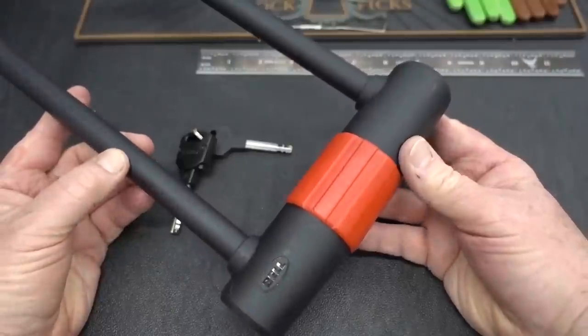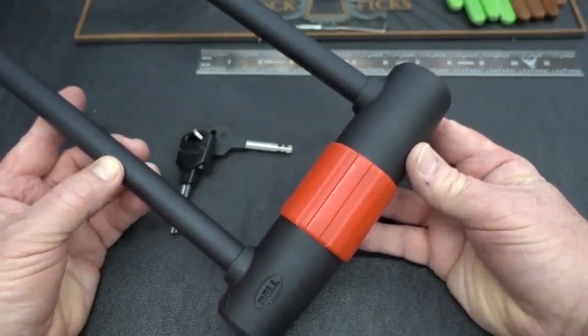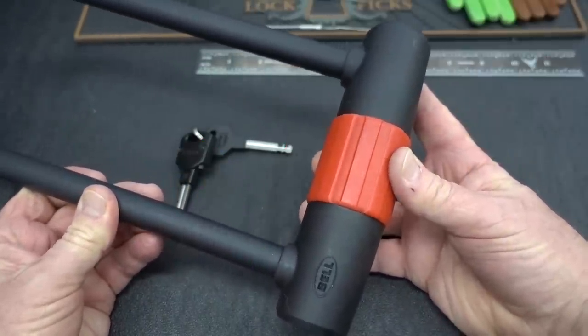All right, guys. This beast is the Bell Sports Catalyst 750 Bicycle U-Lock. Quite a title. They rate this security level 5 out of 5 — Bell's top, top rating.